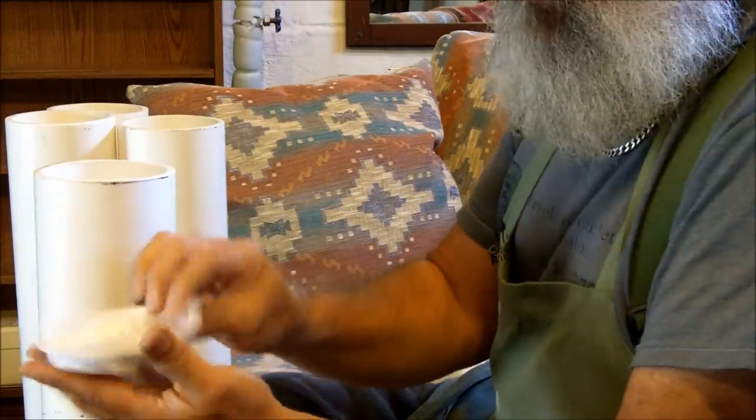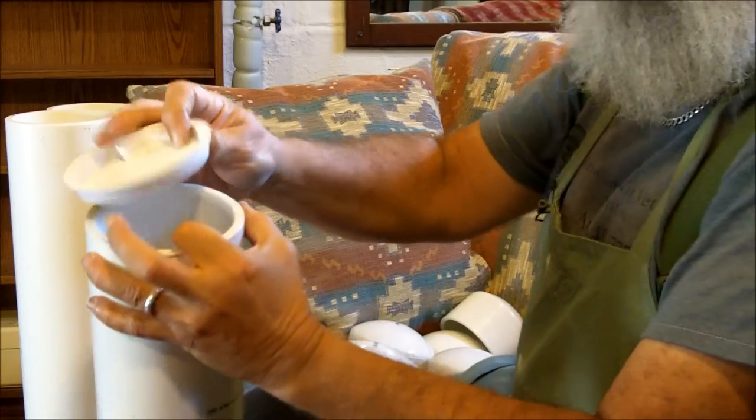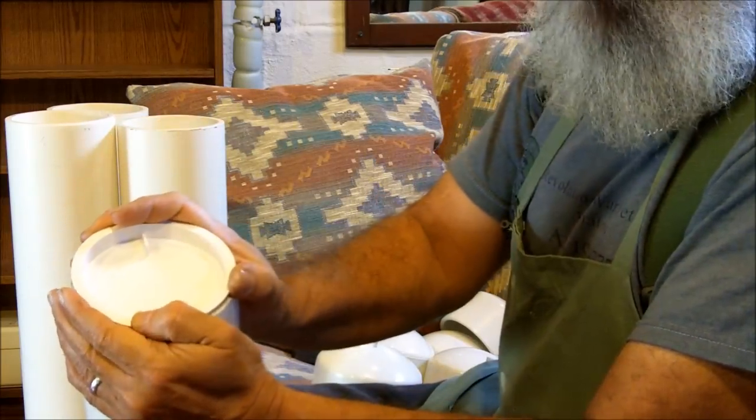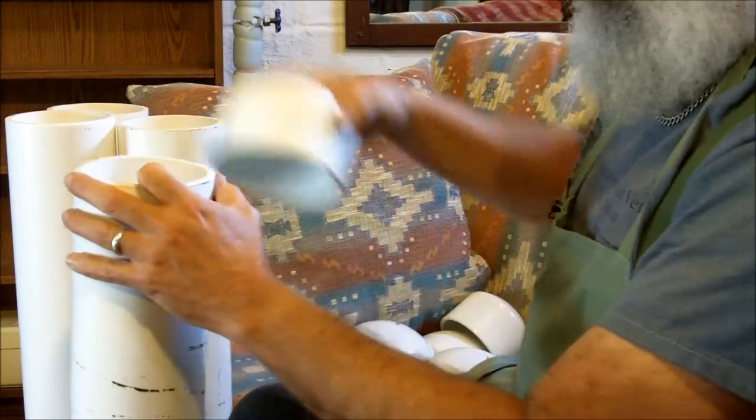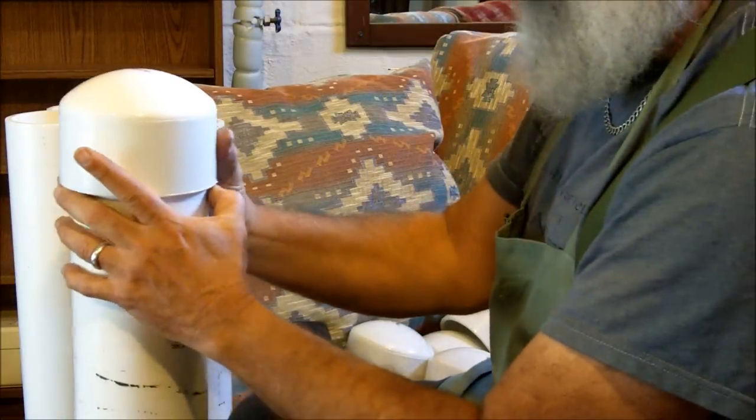These little caps right here are not necessary, but they were about $0.75 a piece. For just a little added protection, I'm going to put one of these caps on the top, and then put the larger cap on top of that.